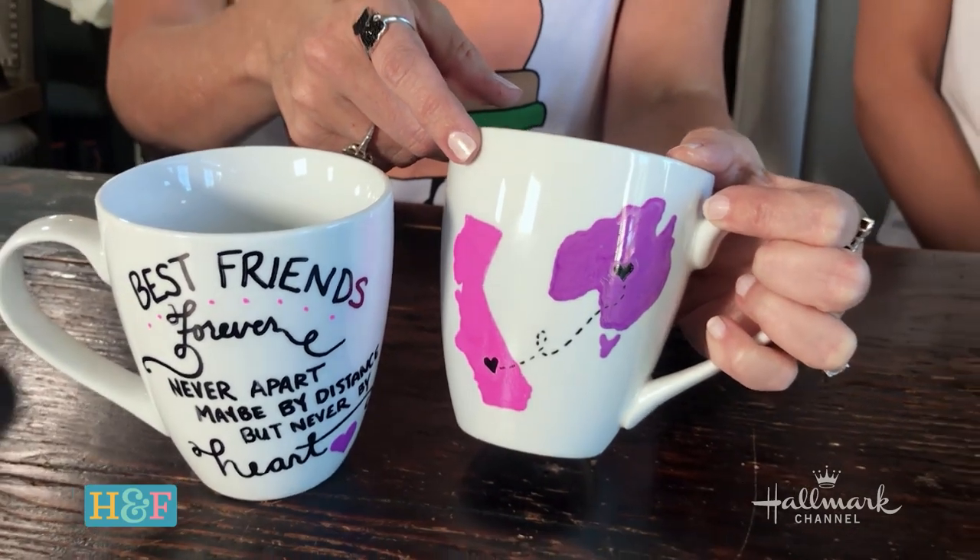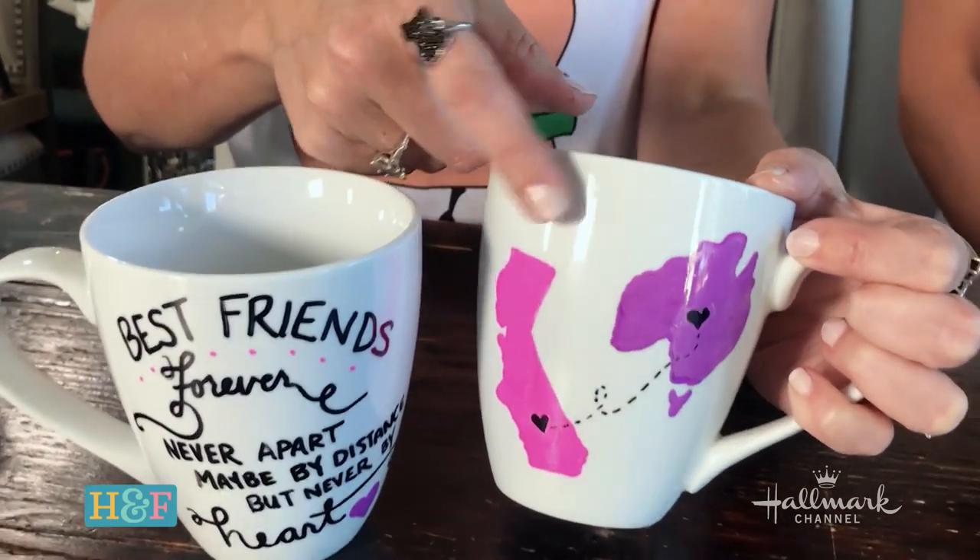We both made a couple of mugs on the DL from each other. Do you want to see mine first or should I see yours first? I might be jealous of yours, but let's see yours first. So when you're in town, we get to have coffee together. When you're out of town, I miss you ever so much. So I did one where I put California, which is much larger than it should be compared to Australia.